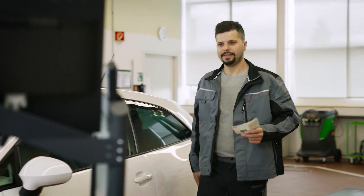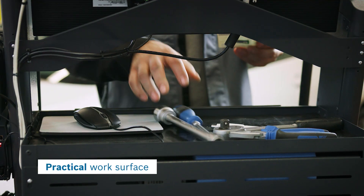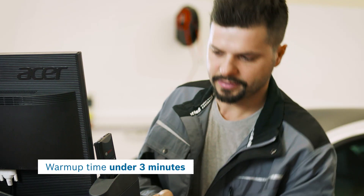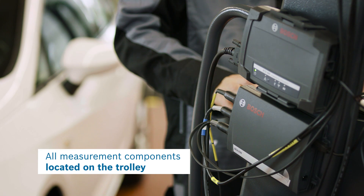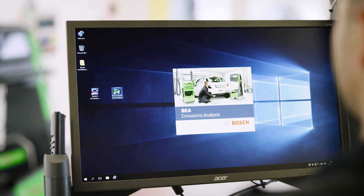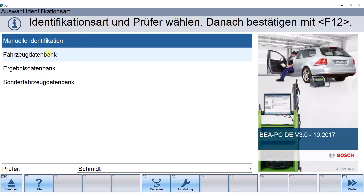As a technician, you need to keep many things simultaneously in mind. With BEA950 you have everything needed for the exhaust gas measurement process compactly arranged at one place. In a hurry? No worries. The tool is ready to use, quick and easy.